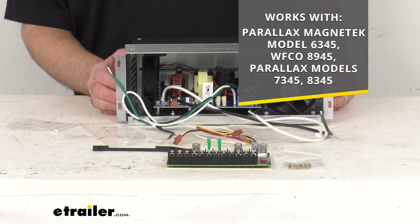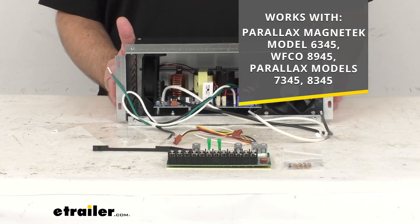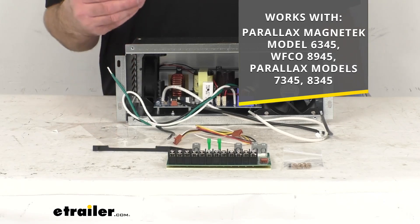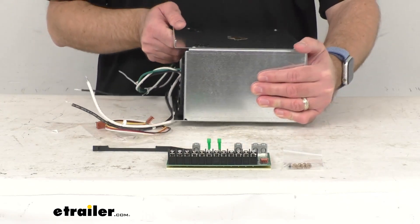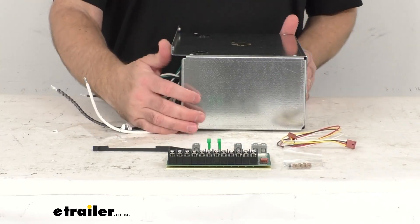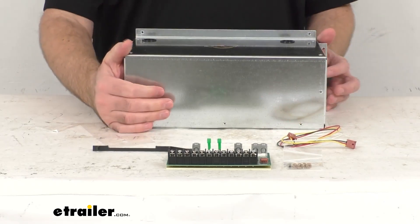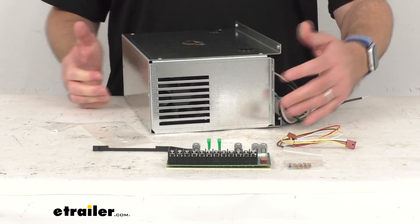This power converter with smart charger is going to convert AC shore power to DC power to quickly charge your RV batteries, providing continuous power to your DC breaker panel to run 12-volt loads. This is going to work with flooded lead acid, AGM, lithium, and gel batteries.